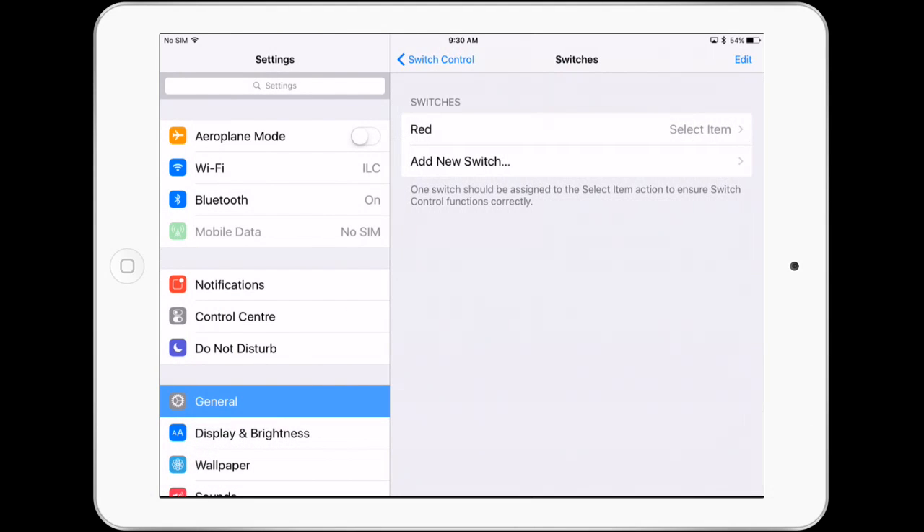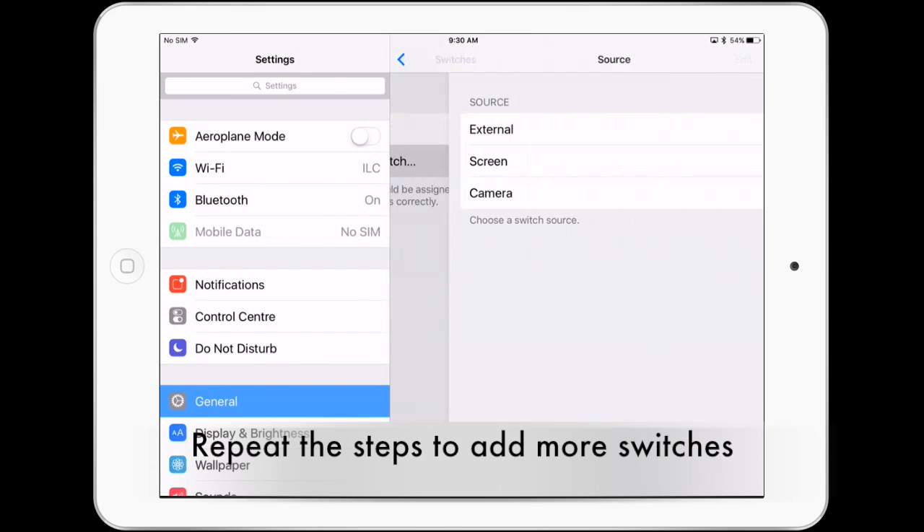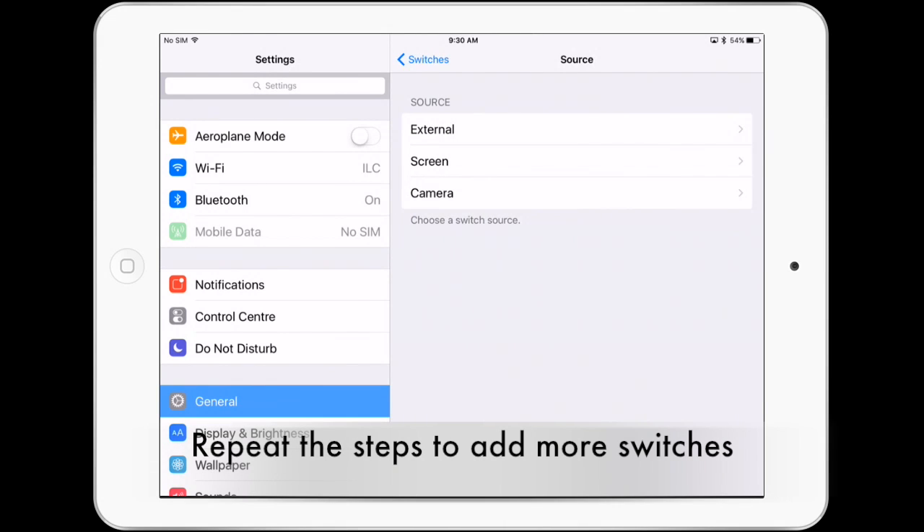Select the function, add another switch, and repeat the steps.